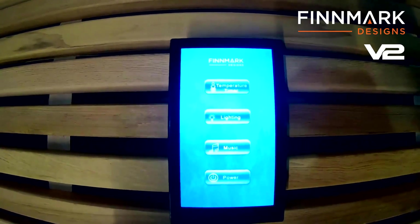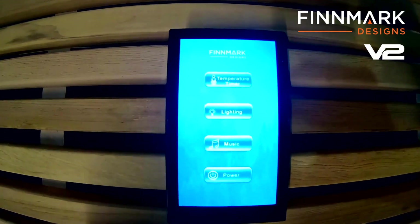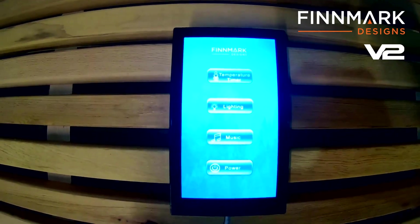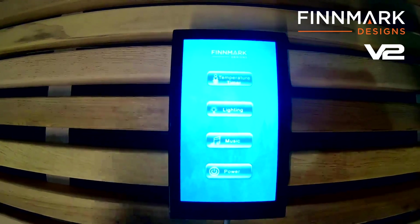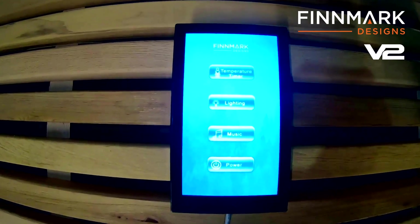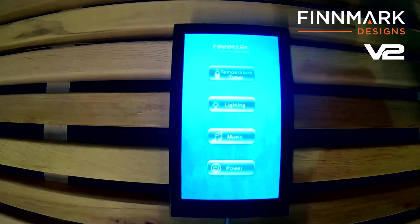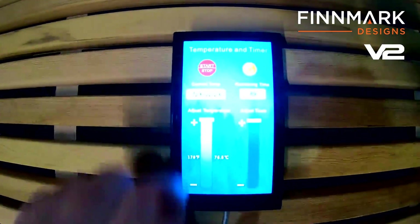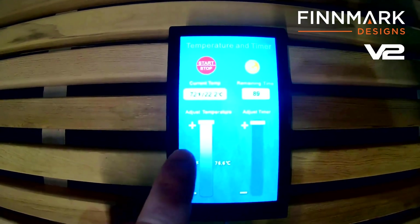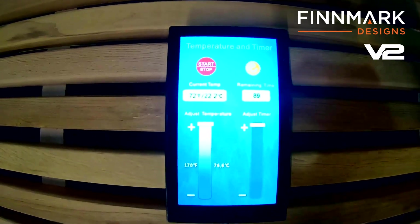It's going to give you your options for running the sauna. Here at Finmark Designs, we focus on getting you as hot and making you sweat as profusely as possible in the shortest amount of time. So we're not going to make you log in to a bunch of different logins or put your email in like some companies do. We want you to sweat as fast as possible. You can adjust your temperature all the way up to 170 — we're one of the only sauna companies that can get an infrared sauna to 170.